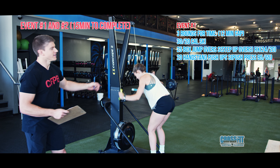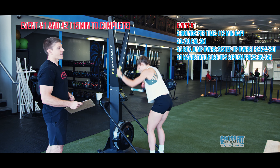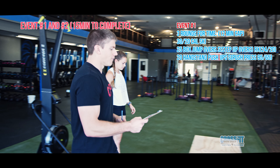I have my lovely demo here, Danielle, our newest coach. She's starting out on the skier. Again, it's 30 calories for men's teams and 20 for women's teams. After that, we're going to move over to box jump overs.